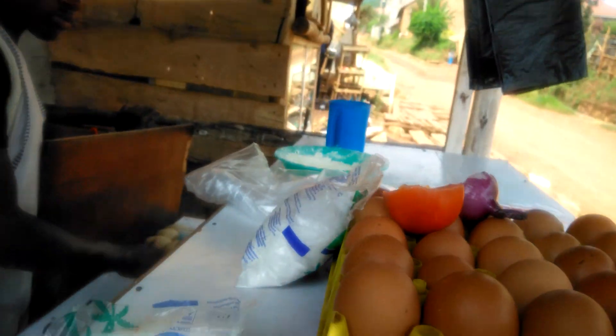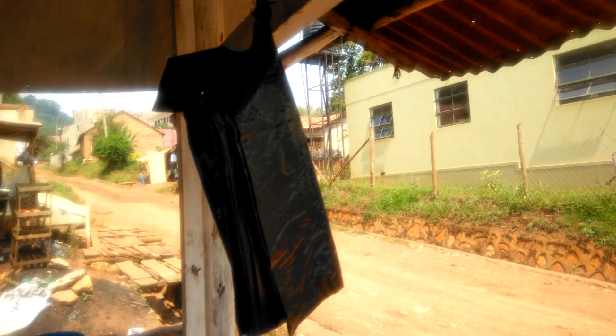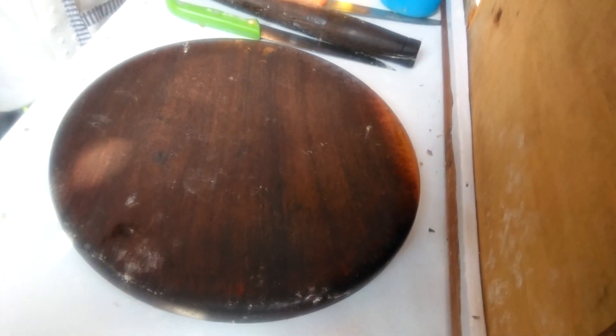You can get salt, one packet, very cheap. You can get polythene bags, about 50 pieces a pack. You can get a surface where you are going to be making your chapatis from.